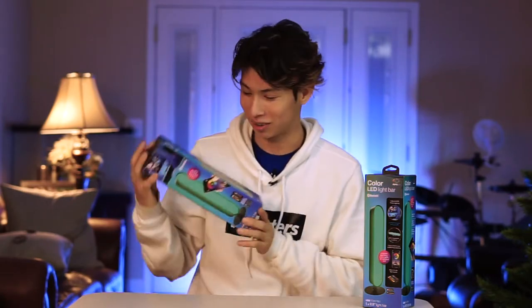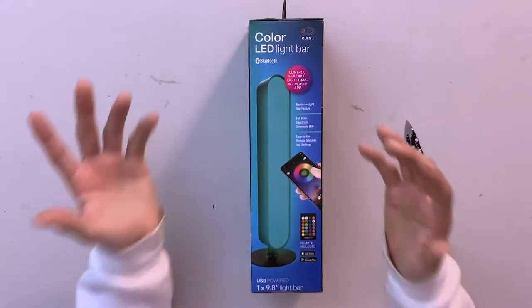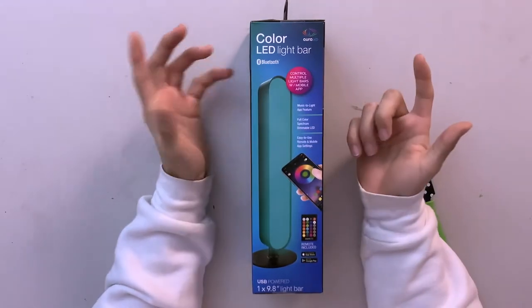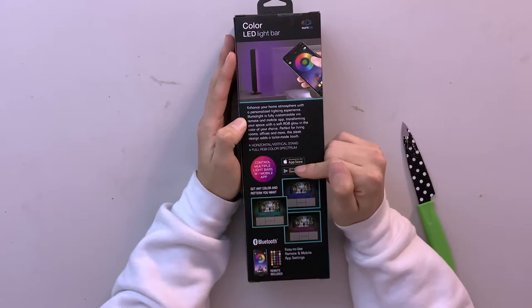We're gonna be reviewing this color LED light bar. I literally just picked this up for $15 — it does not seem like a bad deal at all. Full color spectrum, so it's RGB, and it has its own integrated app.